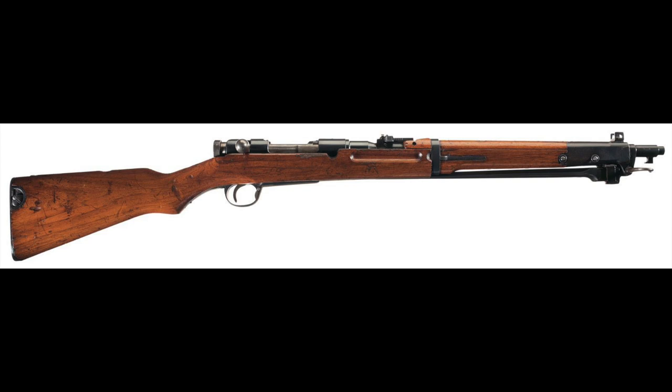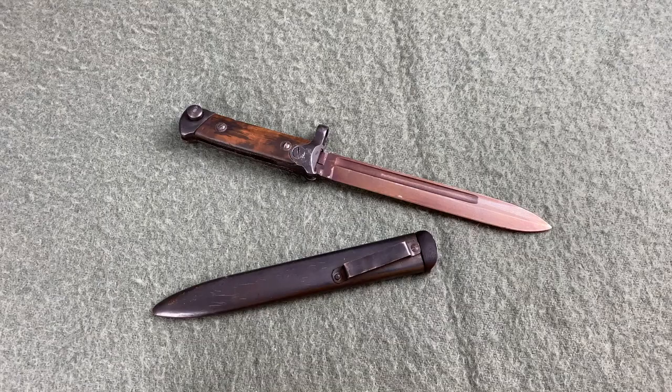All of these feature a bayonet that can be folded away when not in use, but isn't much good for anything else. However, in this video we are going to take a look at one of the most unique folding bayonets, and in my opinion one of the most interesting bayonet designs of all time: the Italian M38.